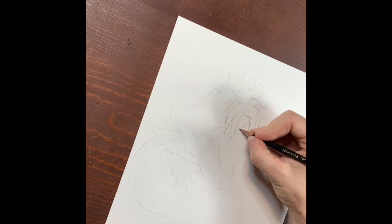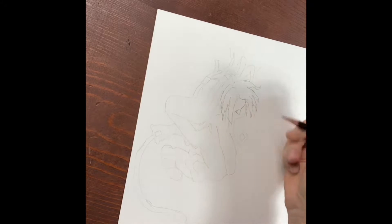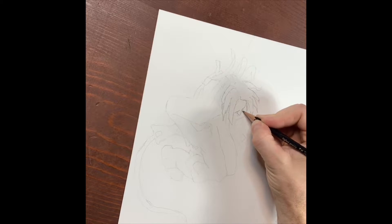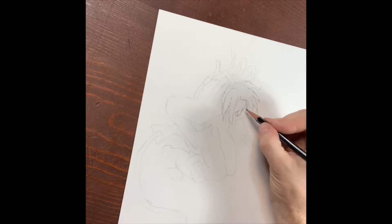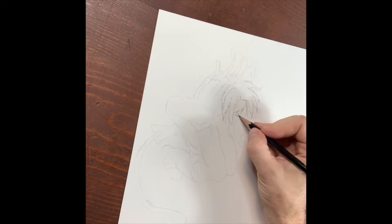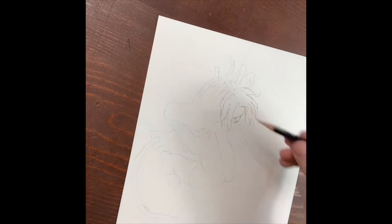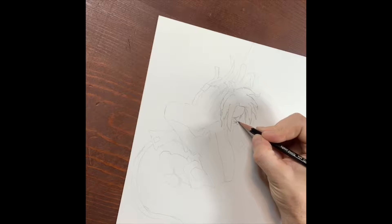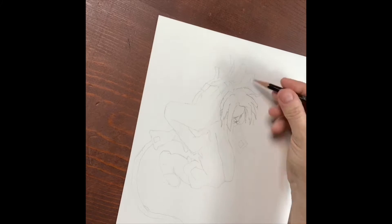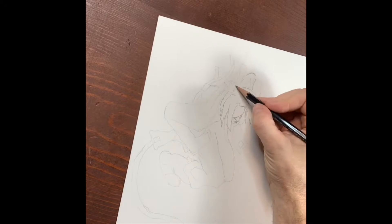Something I really like about doing the computer drawing sketches before going to actual paper is it allows you to actually get all of your detail, alignment, and composition — all that stuff done ahead of time. Once you get all that done and transfer it to paper, you don't have to worry about whether an arm is the correct length or a leg is right, because you should have already done all that in your initial sketch.